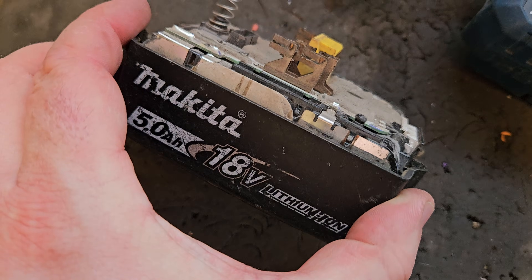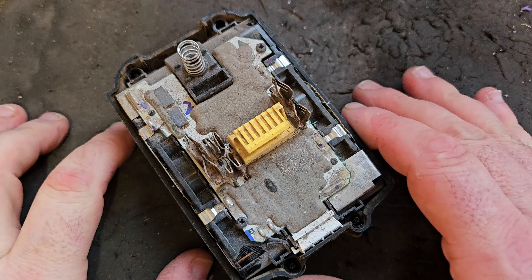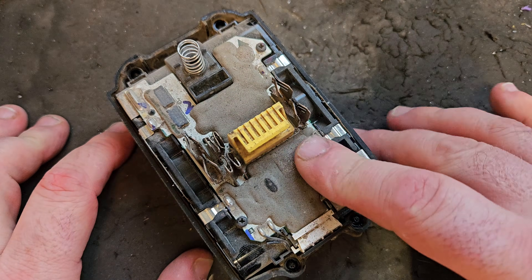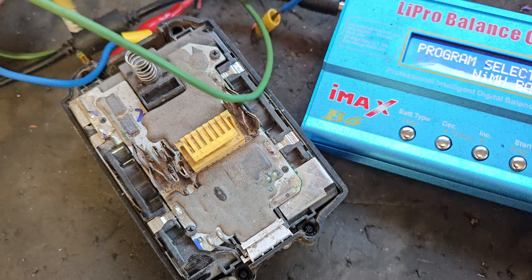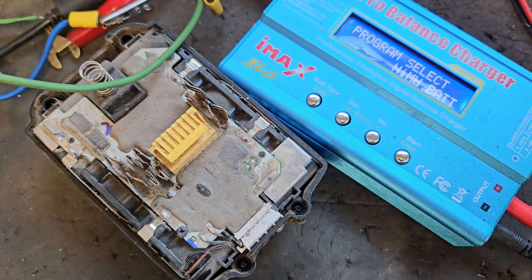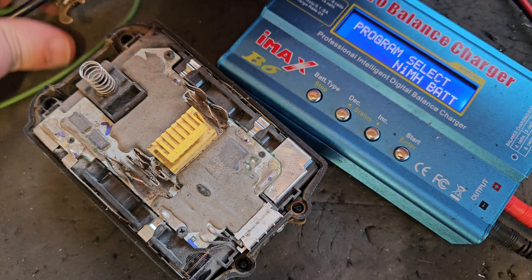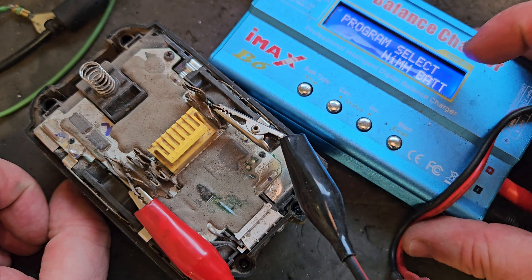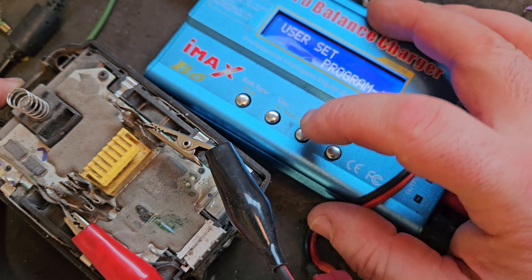I'm willing to bet these cells are about half a volt each in every bank. That's actually probably good news — I can probably bring the voltage up and get it going. What I'm going to do is connect it to this iMax balance charger, connecting it to the positive and negative.